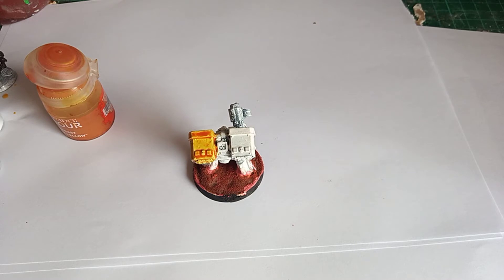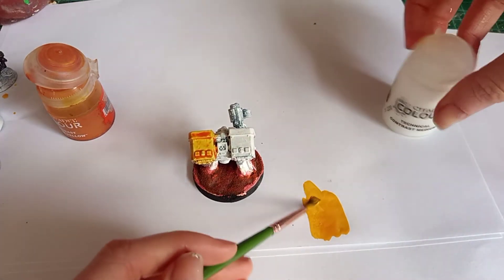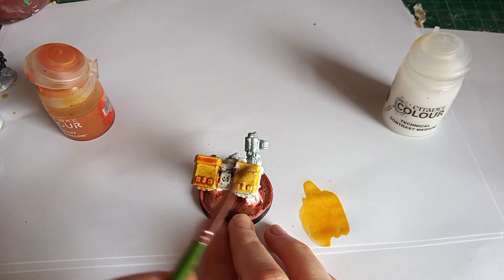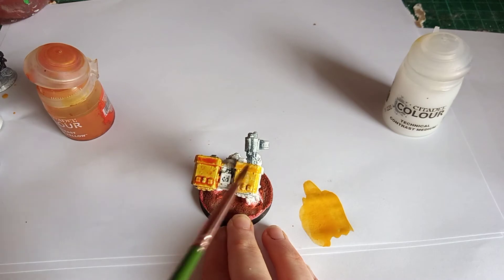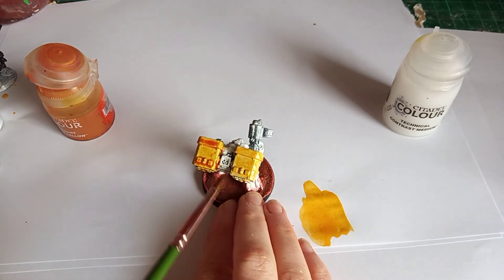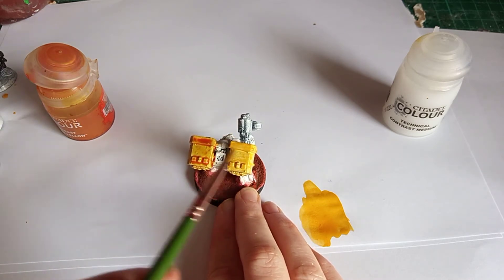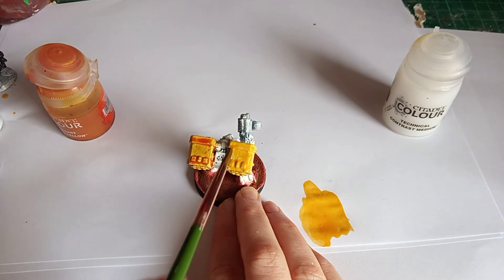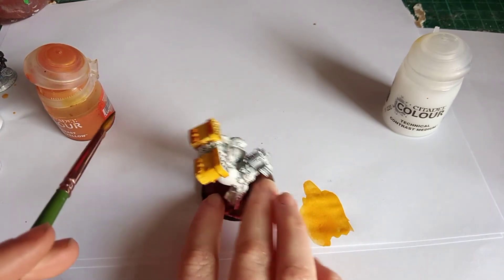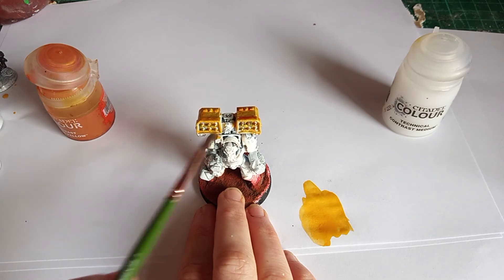I'm just adding a couple of drops on my palette to see what this looks like. I've tried my best to recreate the colour from the contrast paint we used previously. I've added a couple of drops of the contrast medium to my paints. As you can see, we've got quite a nice coverage. I assume it will depend on the type of paints you use — if you're using a cheap brand the coverage still probably won't be as good as with a nice brand like Citadel or Scale 75. But it flows very well, this contrast medium.